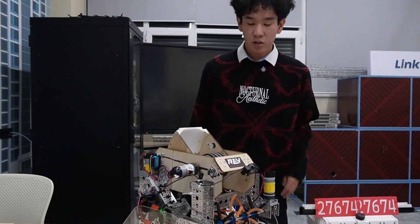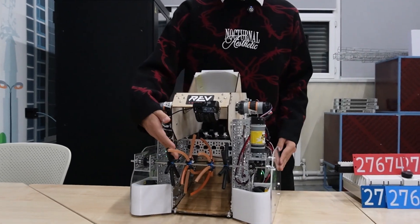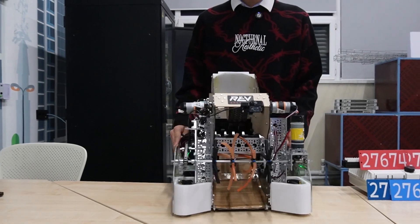Our robot consists of five main mechanisms: our drive train, intake, shooter, localization system, and the controlling system.